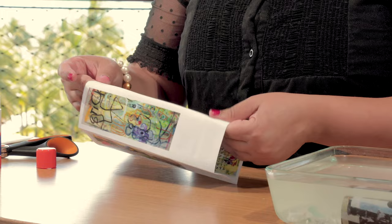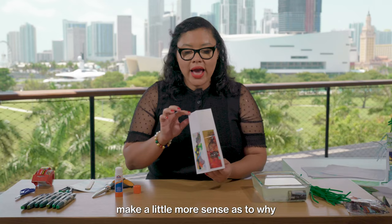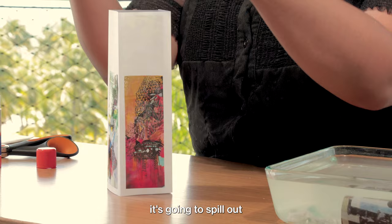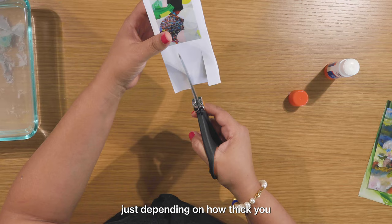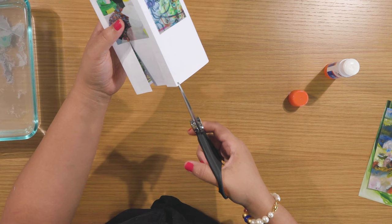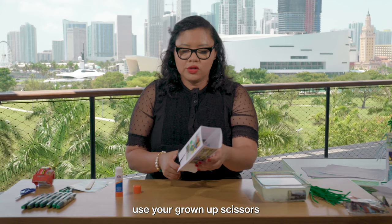You can see how easily it becomes the trunk of this very nice whimsical paper tree. I have my tree trunk, and now it makes more sense why I decided to add four pieces inside — because this is going to be the top of my tree. Since it's going to spill out once I make the cuts, the inside is going to become the outside. I'm going to make three cuts, but you can make as many as you want depending on how thick you want the leaves or the tree branches to be. You can use your grown-up scissors or your kid's scissors, whatever you have available.